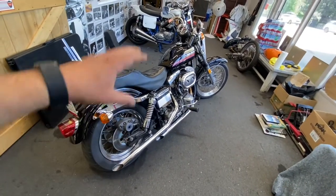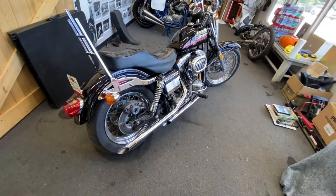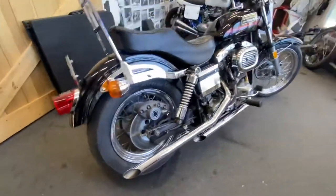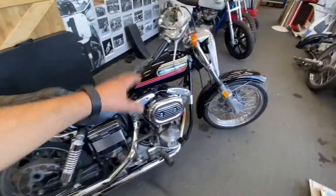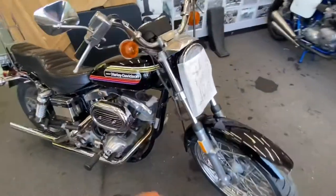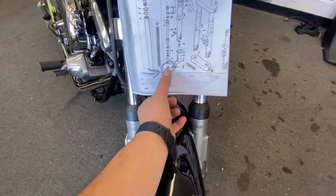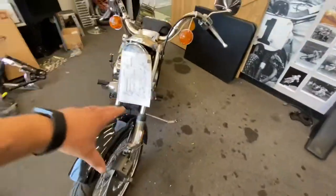He went through it completely, got the paint done, went over all the chrome, did all the mechanicals. I wish I could start it for you, but he drained the fluids because it's getting shipped. He put this little diagram on here — there's a little clip in the bottom of the forks. He didn't want them to over-tighten the front end.